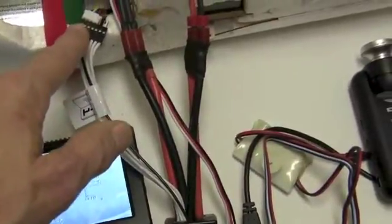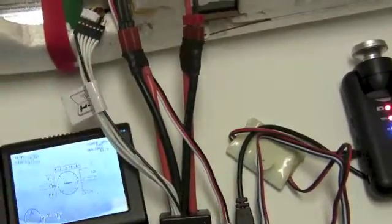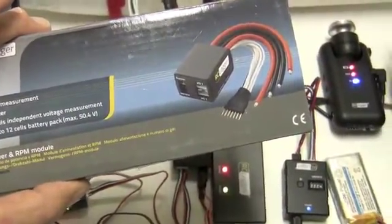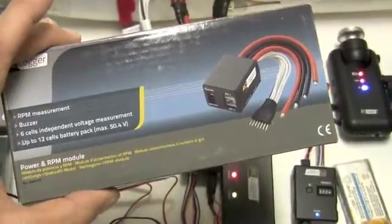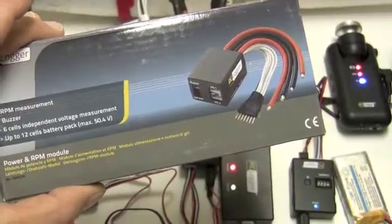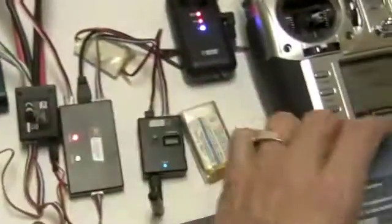What this module will do is give you an on-screen display of your voltage and where your battery's at, your individual cells — it depends on how far you want to go with it. While it's one of the heavier modules — and you can trim those wires down to lighten it up a bit — it's also one of the more informative modules.